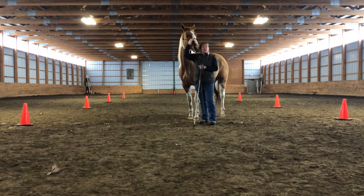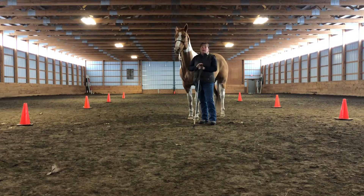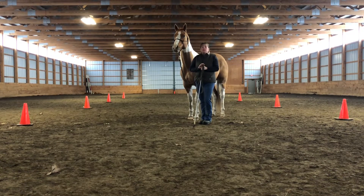I received a really good question and I thought I would just share it with everybody. On the driving game, to yield the four quarters, there's a couple different angles that you can use to help your horse understand what you want.